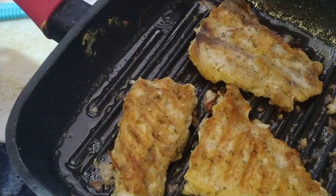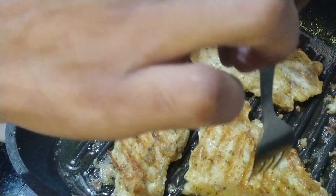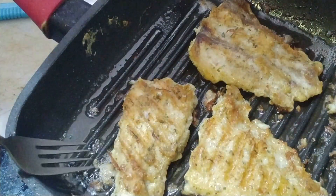Now I'm going to check whether my fish is cooked or not. I just put a skewer in — if it comes out clean, that means it is already cooked.